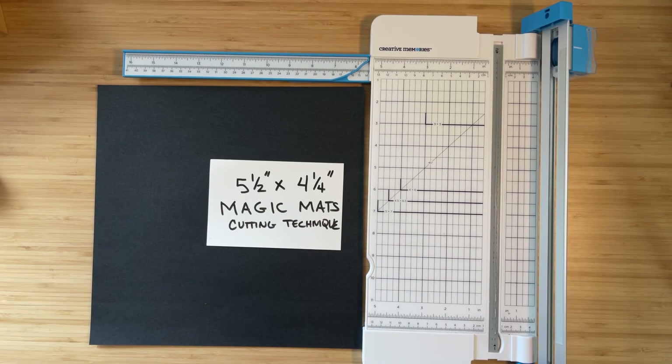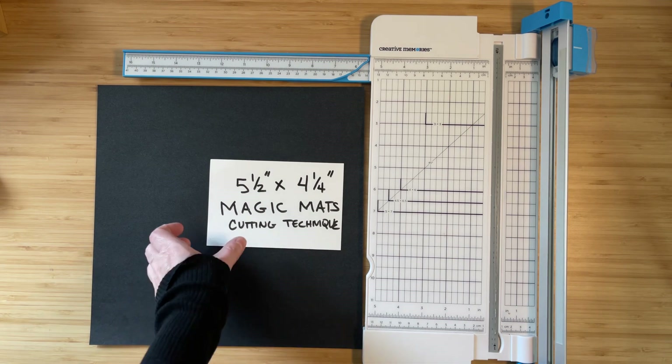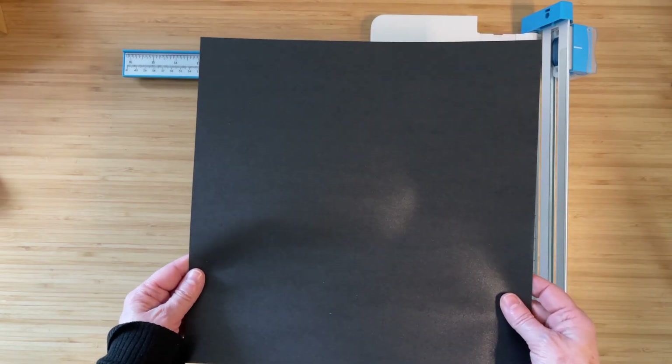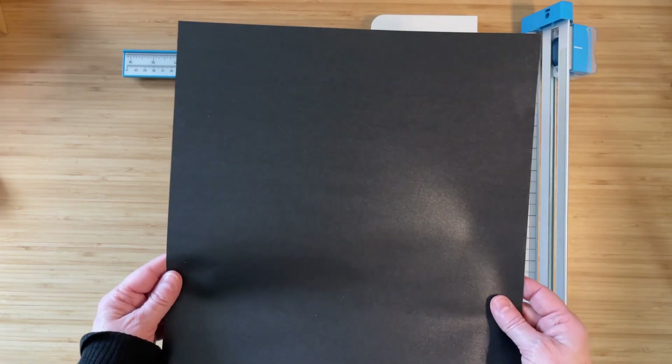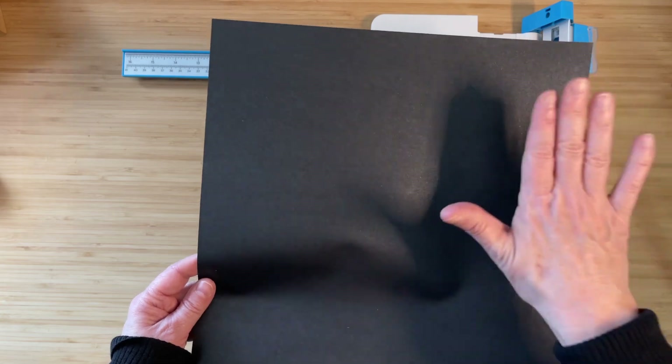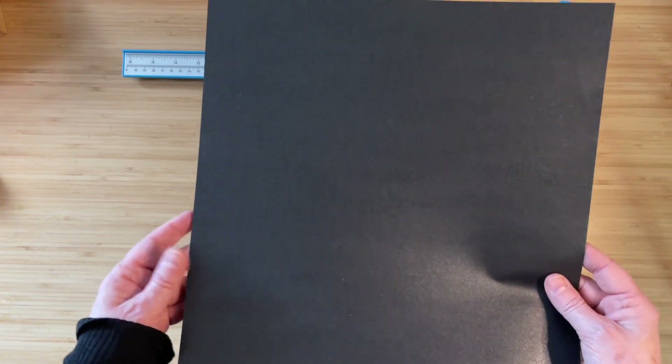Hey everybody, this is Leanna and I'm here to show you a quick technique: the magic mats cutting technique. What this technique allows you to do is get four full mats out of one sheet of 12 by 12 paper. Often if you're trying to cut mats, say something that's six and a half by five, if you cut six and a half down you'll only get two mats out and won't have enough paper left for the other two. But using the magic mat technique you're going to get four mats out of the paper.